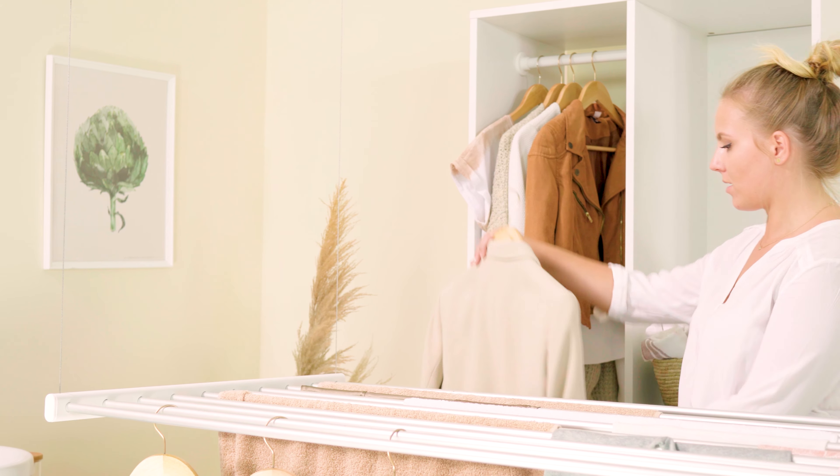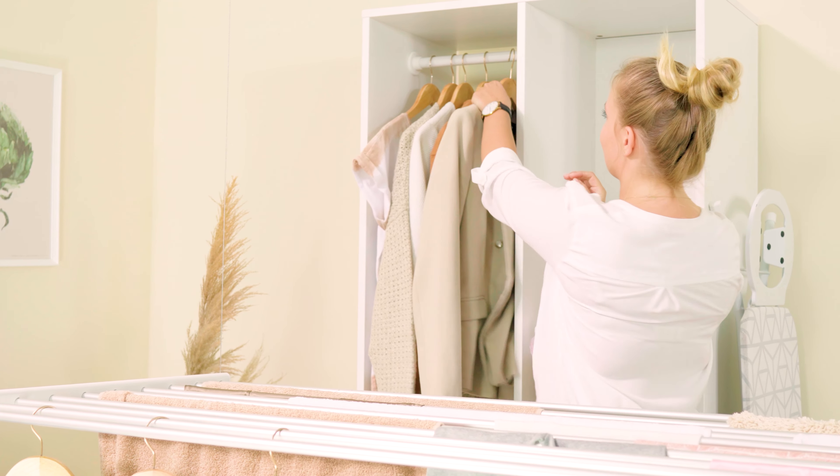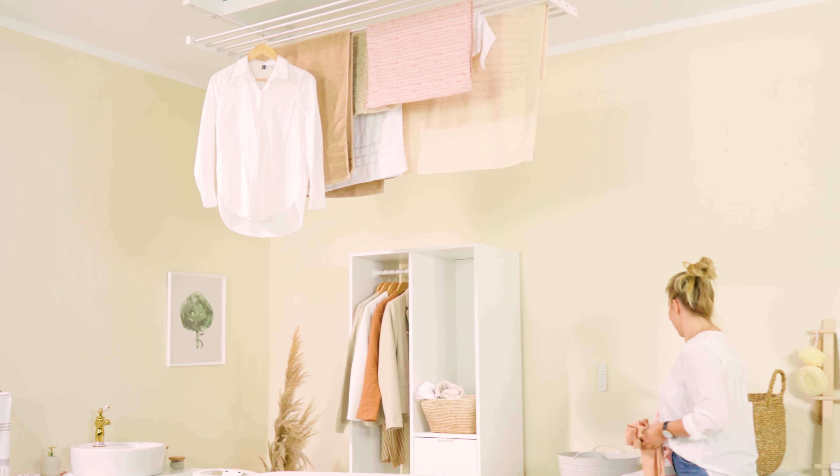If you live in a small apartment, find traditional Airas disappointing, like modern and functional solutions, and want to solve the problem of drying laundry once and for all, Zumba is the perfect product for you. Visit Zumba.eu and order now. Let Zumba take care of your laundry while you focus on what is important to you.